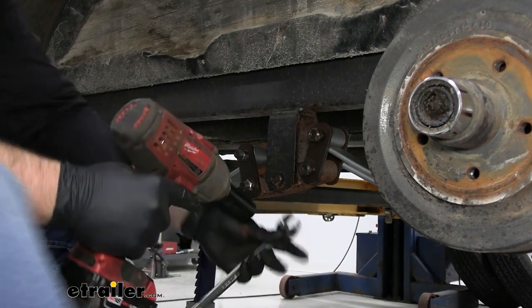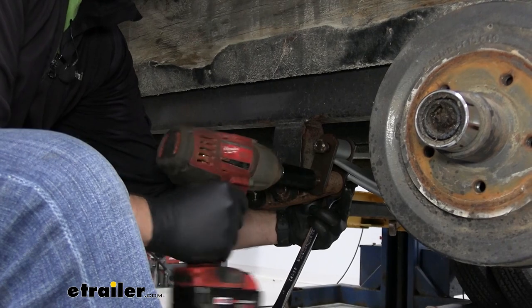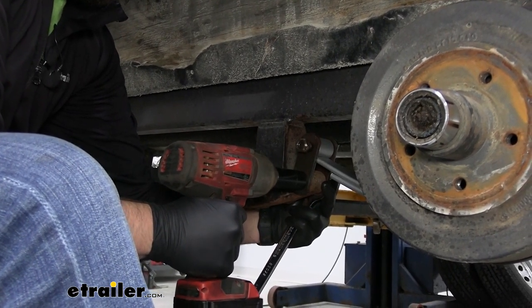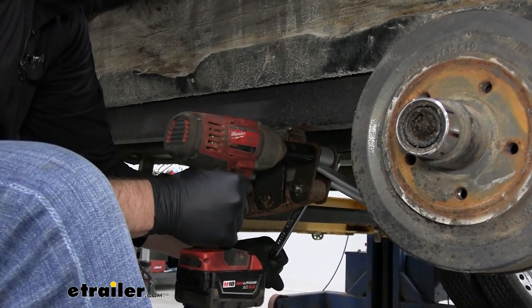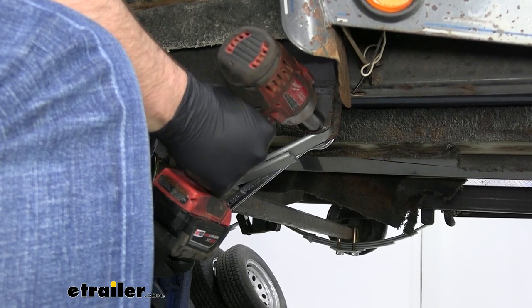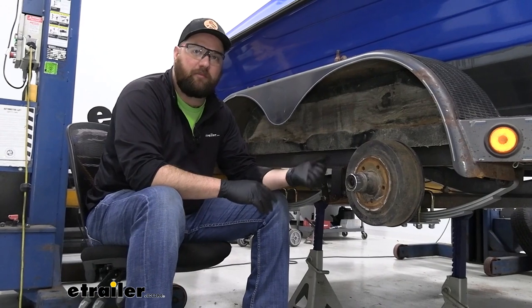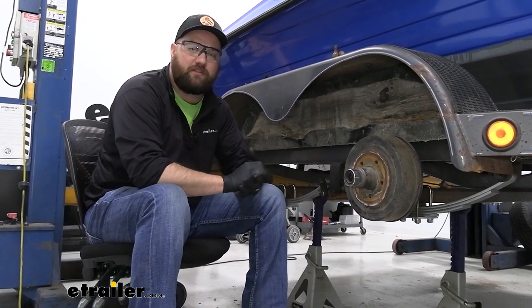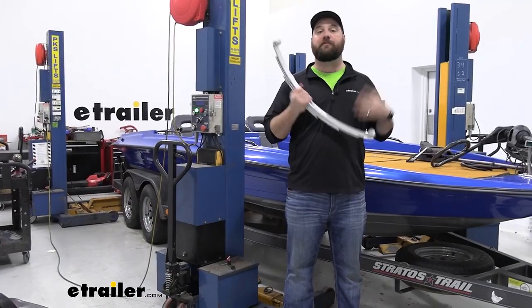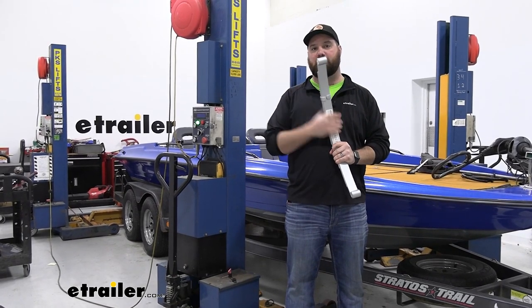We can tighten it all back down. Once you're finished with that, you can throw your wheel and tire back on and repeat that same process on the rest of the springs you have to replace on your trailer. But other than that, that's going to do it for the installation. Hopefully this video helped you decide whether or not the eTrailer Dacromet leaf spring is the right one for you.